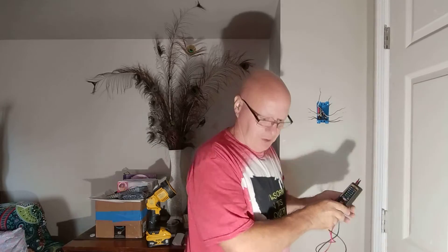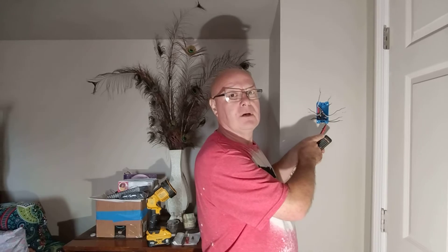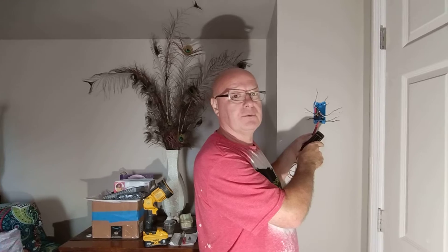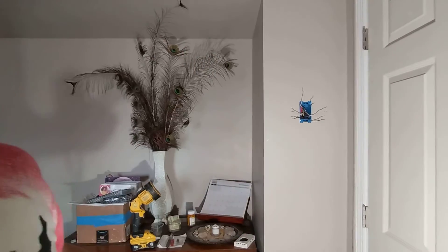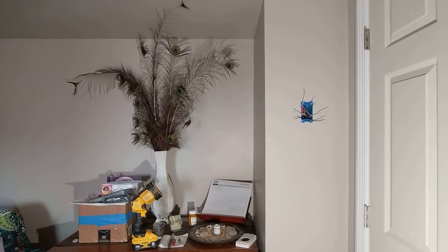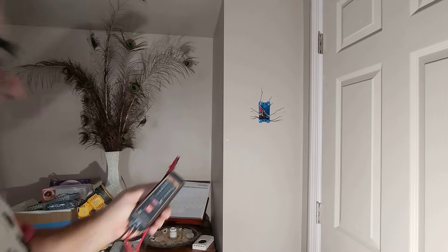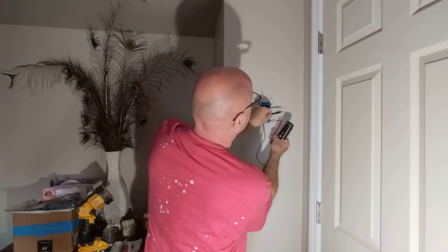Okay, so we're going to use our tester here again. Can you still see me in the picture? I'm just going to turn it a smidgen if that's all right. Hang out there, and we'll check which one is hot, and then I'll tell you to turn them back off.